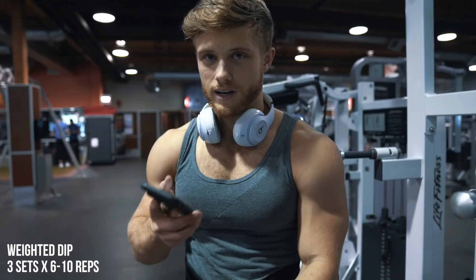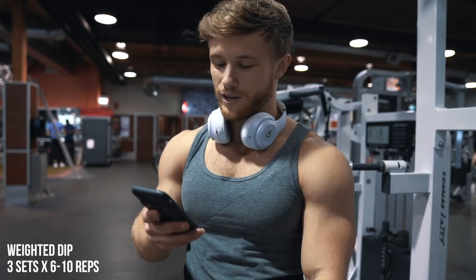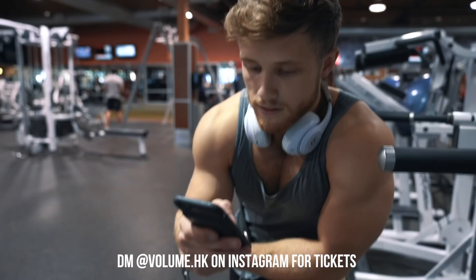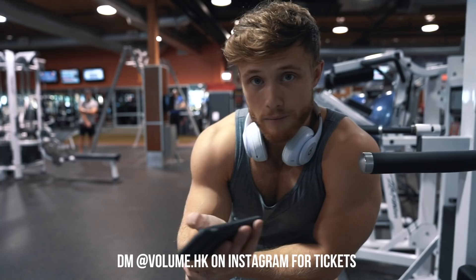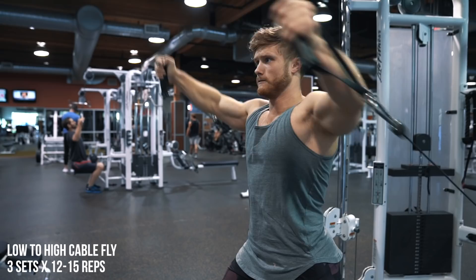That one felt way harder — I didn't rest quite as long. Rashaun asked me if I was excited to go to Hong Kong: Steph and I are both going on the 15th. By the time this is out we'll be there. We're doing a seminar at Volume Hong Kong gym on October 21st at 2 p.m. I'll have all the information linked in the description box below if you're interested — if you're from Hong Kong or somewhere close by, come out and say what's up.